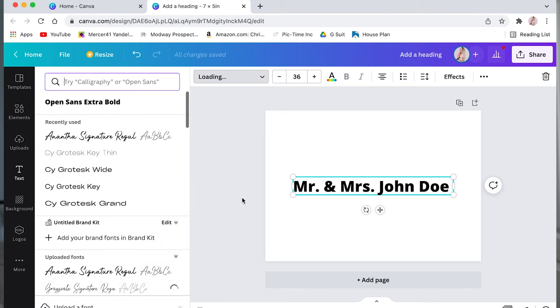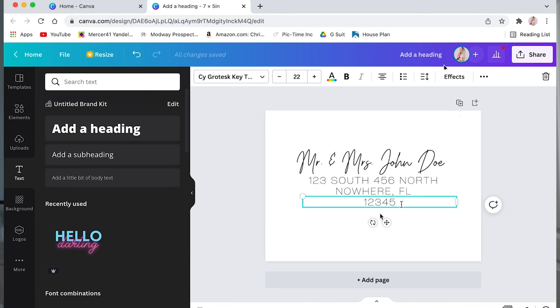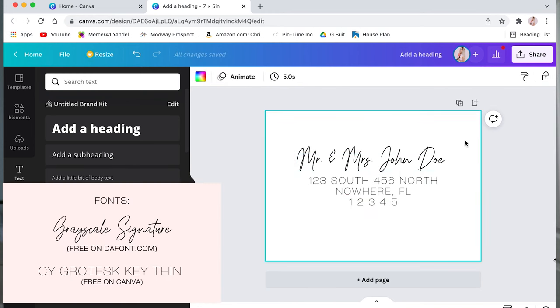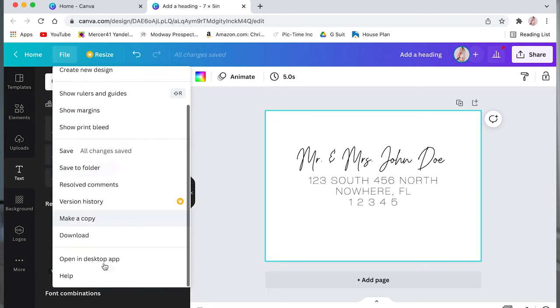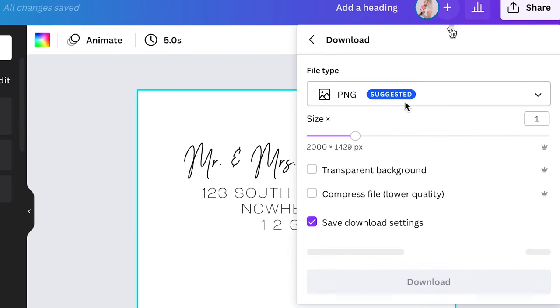Now that we are in Canva, we're going to find a format that we like. We're going to have the text on the top, the address, and then maybe the zip code at the bottom — whatever you want to do. This is where having the premium is really important because then you can download it with a transparent background as well. This method wouldn't work without the premium.